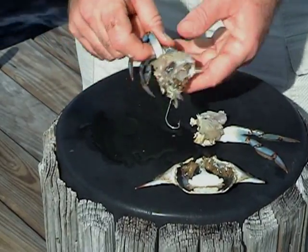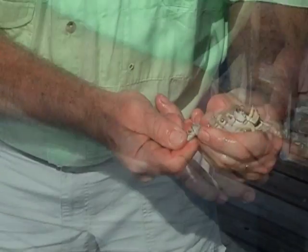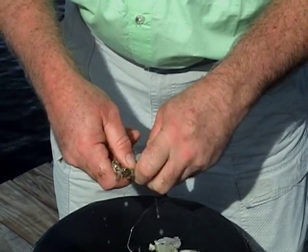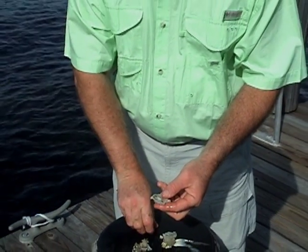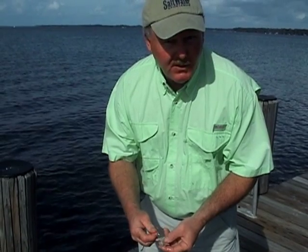Take one half of the crab, break the legs off, and segment the crab into another half, which is actually a quarter of the whole crab. You want to leave the shell with it because the shell protects the crab meat and the scent of the bait from bait stealers like pinfish.